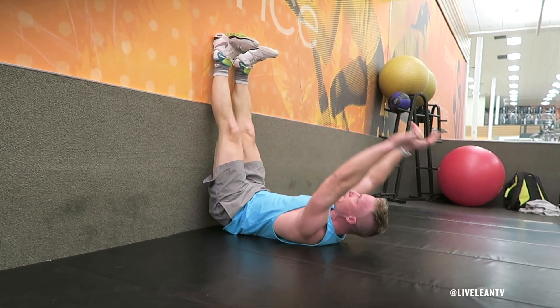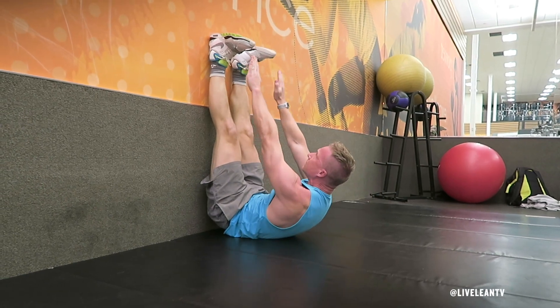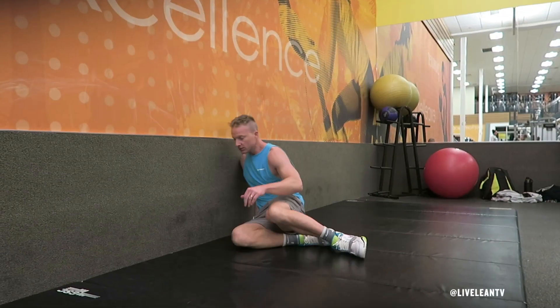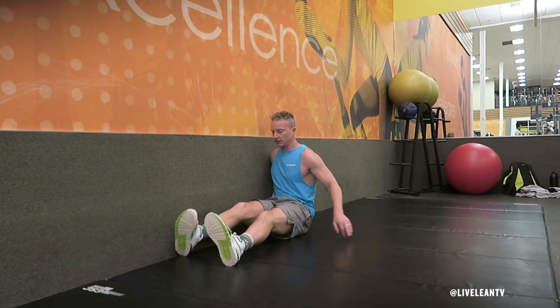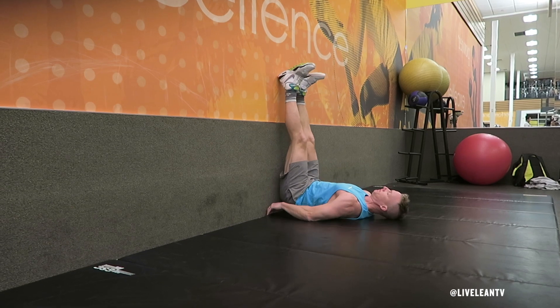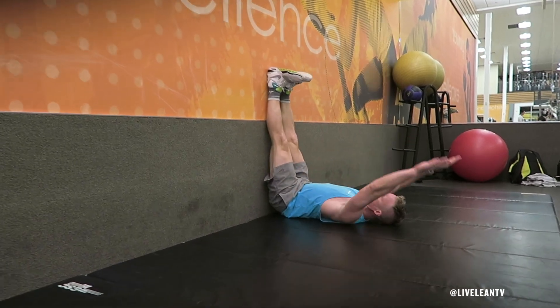The legs up the wall overhead sit-up toe touch is a challenging exercise that targets the abs. To get started, sit perpendicular with your body pressed against a wall with your legs extended in front of your body. Rotate your legs up the wall as you lay down on your back with your glutes pressed into the wall.